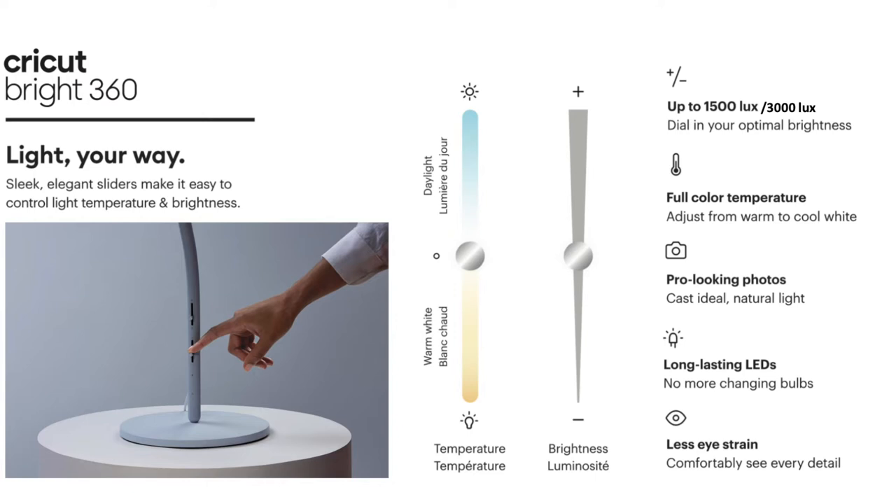The lighting temperature is fully adjustable from a warm 2,900K to a cool 5,200K, or anything in between. There's a little bar that can adjust more or less — there are actually two of them: one for temperature and one for brightness.